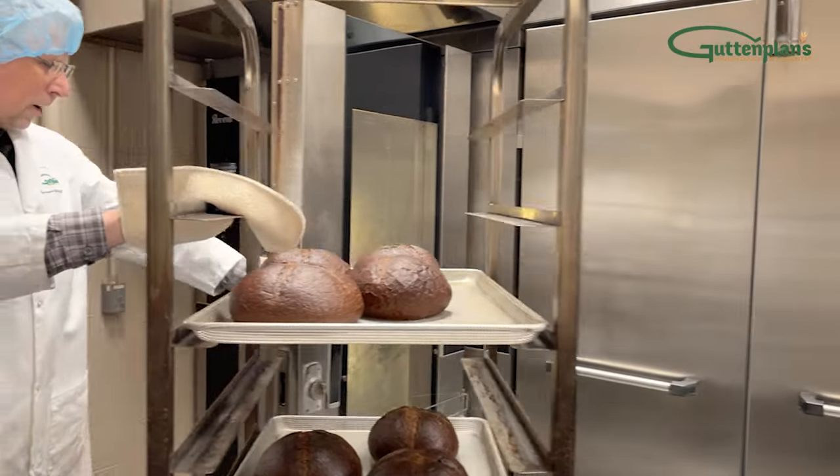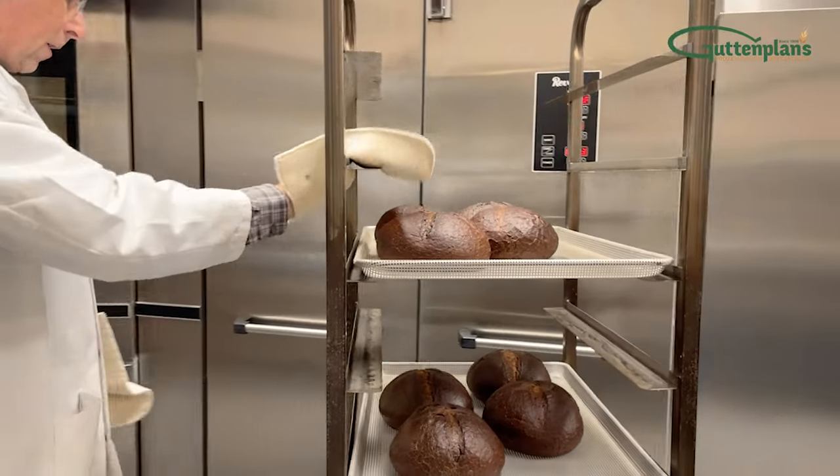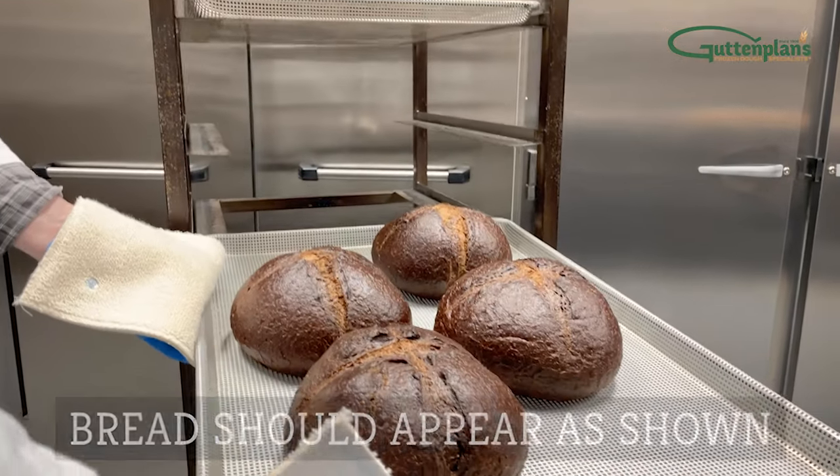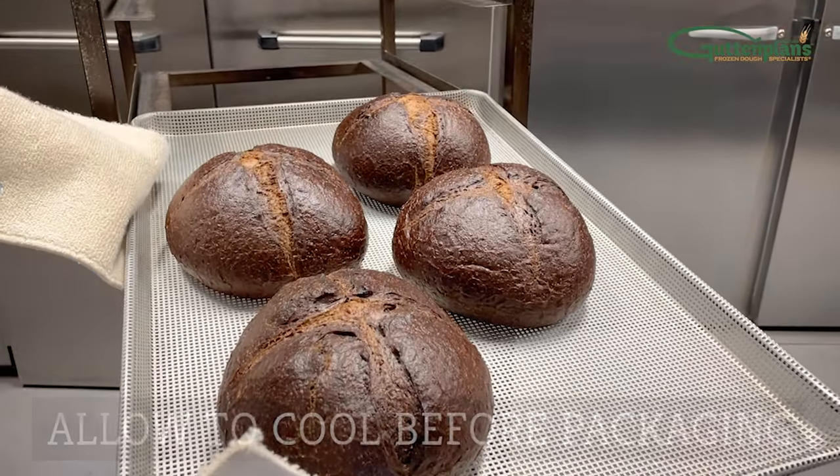When the bread is done baking, carefully remove the rack from the oven. Round pumpernickel bread should appear as shown. Finally, allow to cool before packaging.